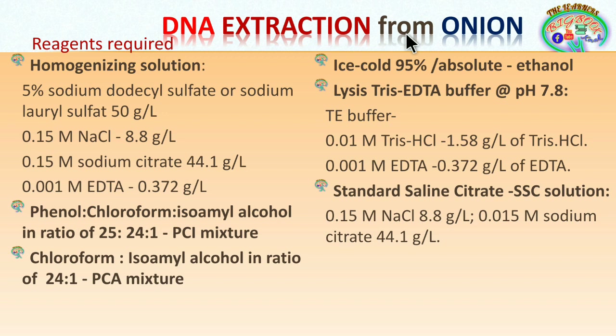The reagents required are: homogenizing solution, phenol-chloroform-isoamyl alcohol mixture, chloroform-isoamyl alcohol mixture, ice-cold ethanol, lysis buffer or TE buffer, and standard saline citrate.